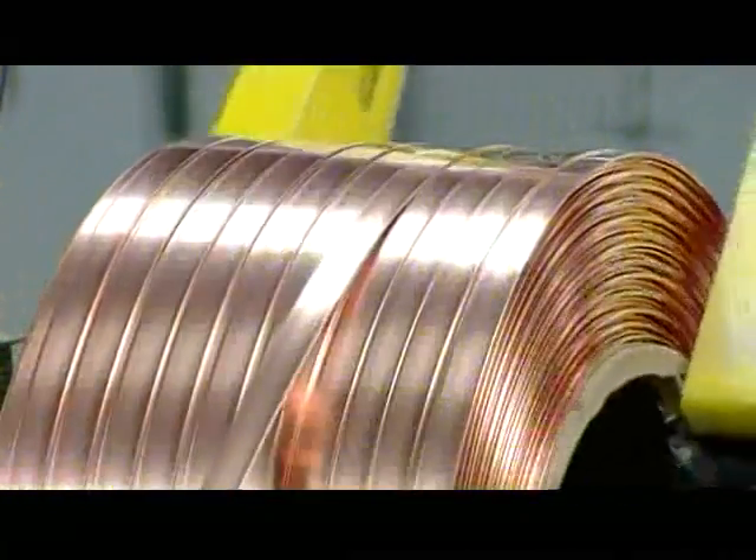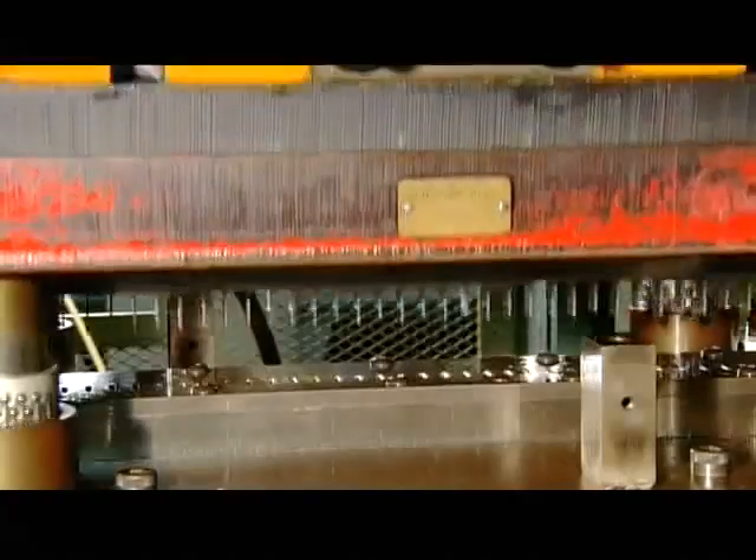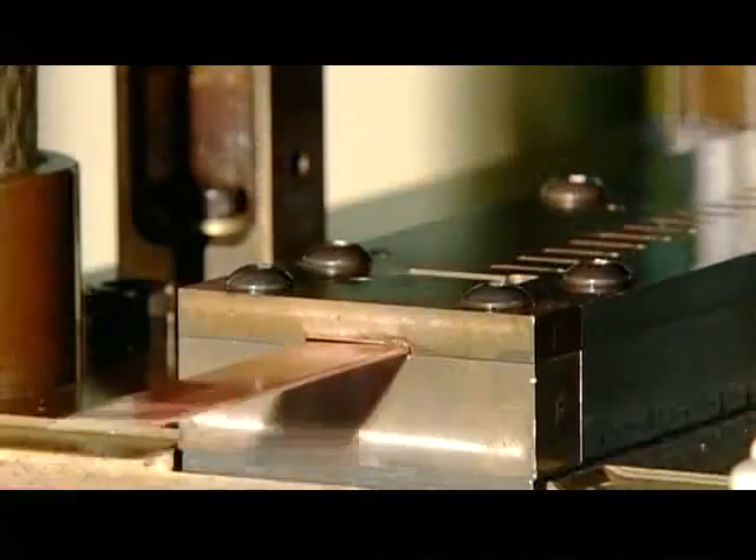Meanwhile, copper uncoils over a roller, which removes the curl from the metal. A machine spiked with blades then punches the copper. In one action, it cuts numerous slits in the strip and slices it to the correct length.